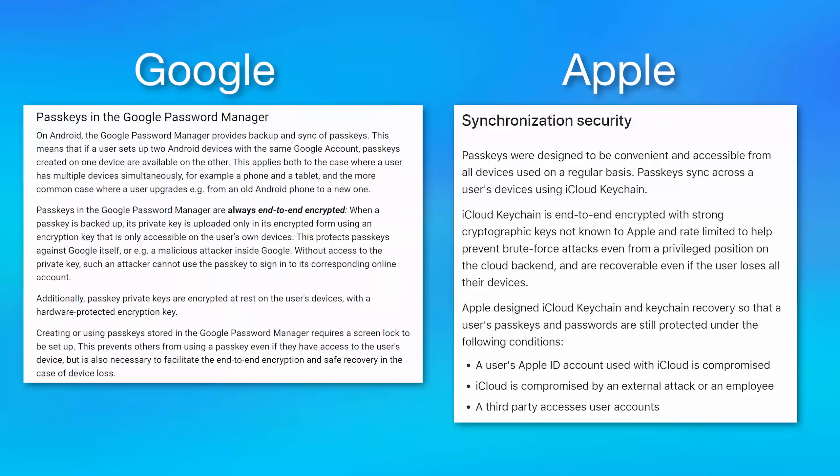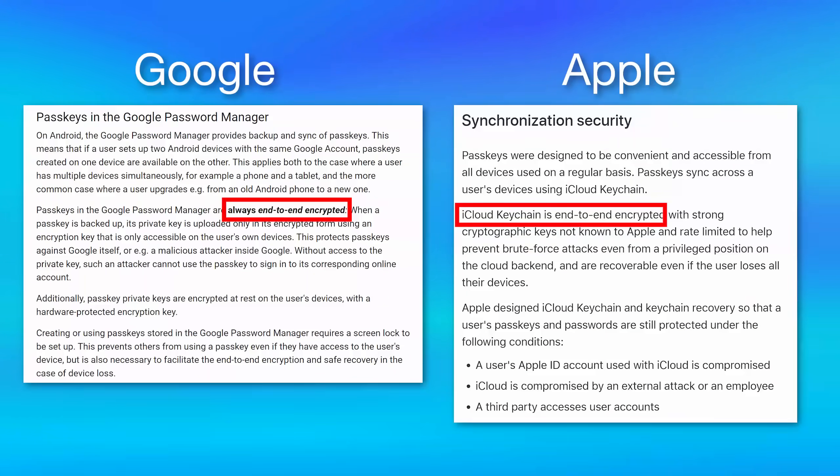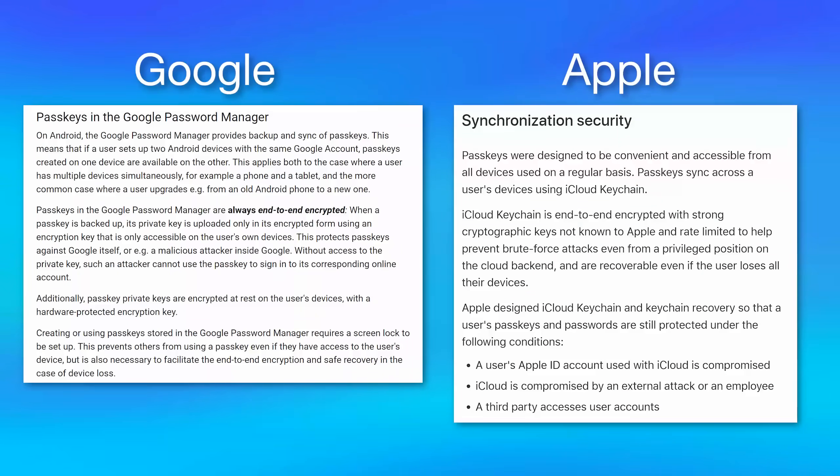Another concern might be: what if you lose your phone? Both Apple and Google have cloud backups of Passkeys via the Google Password Manager or Apple iCloud Keychain, and in both cases they're end-to-end encrypted. So neither Google nor Apple will be able to see your actual private keys, even though they're backing them up, because the encryption occurs on your phone using your local PIN. So even if you lose your only phone, when you get a new phone you'll still be able to sync the Passkeys from the cloud onto that new one and decrypt them using the PIN from your previous phone.